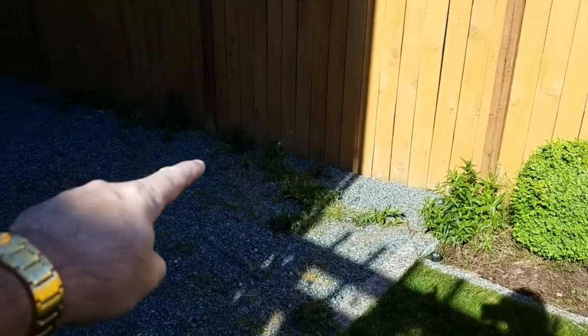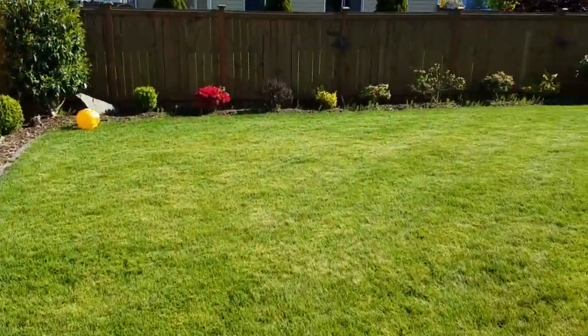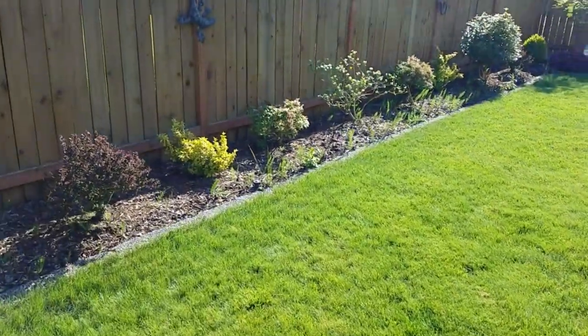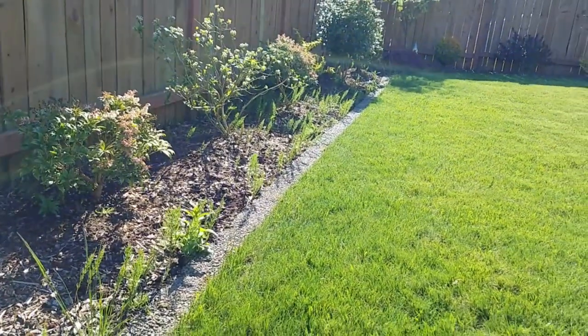Over here in the rocks — let me get in the shade so the camera adjusts — you can see all along in here and over here. If you saw my backyard video from last summer you'll know about this. You can see all that foxtail starting to grow in now.